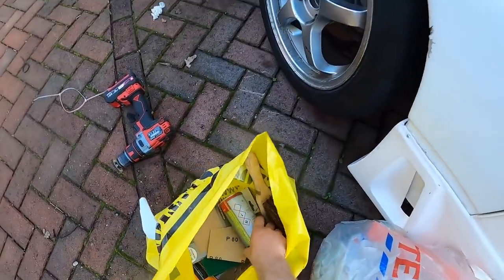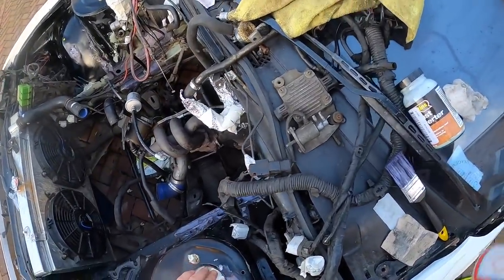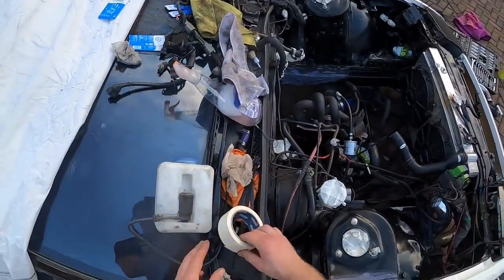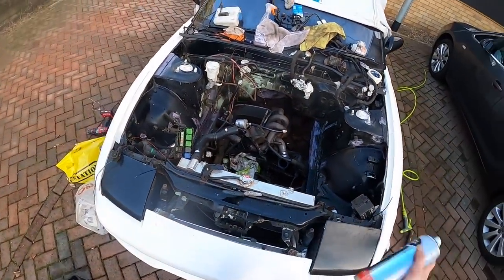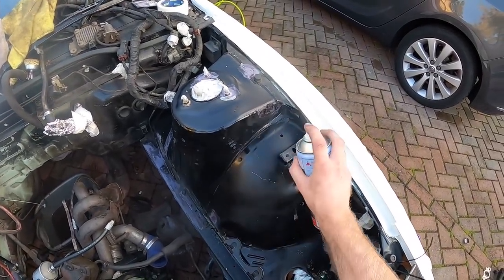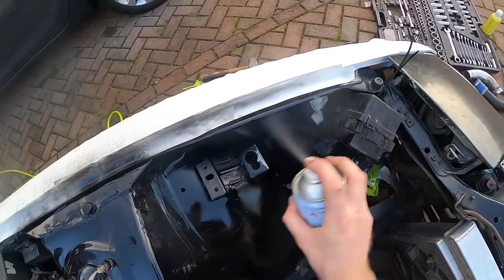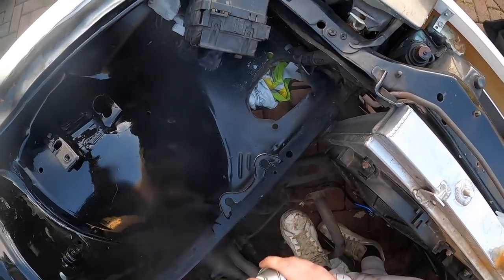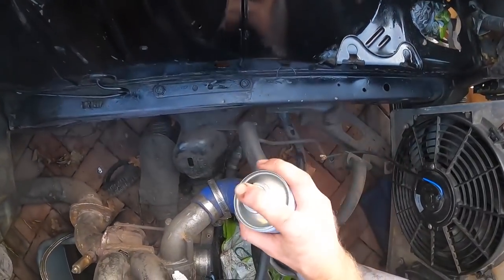We've gone over with the alcohol wipes — they're fast drying so we just check all the masking to make sure we're not going to blast anything we don't want to. Let's get this rattled up. I'm going to do a few coats. I've got masking on the windows as well.